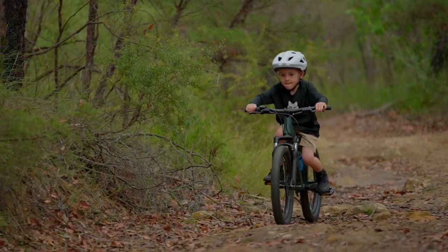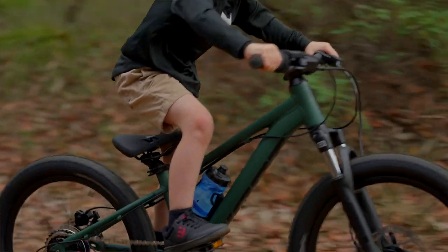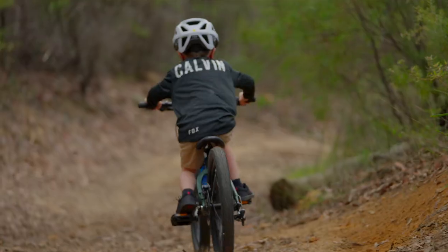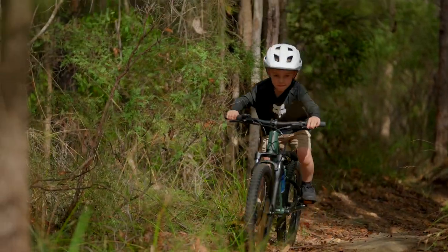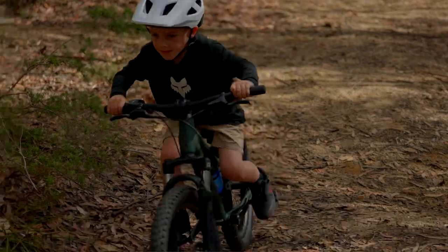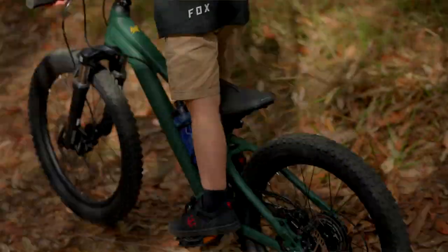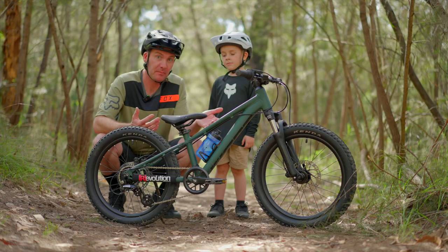There's a bunch of things I really like about this bike and the reason I opted for it. First of all, the price point — $749 retail at Giant stores across Australia. Compared with other brands and their kids' bikes, this thing is nearly half the price, but when you start looking at what you're getting for that money, it's almost unbelievable.